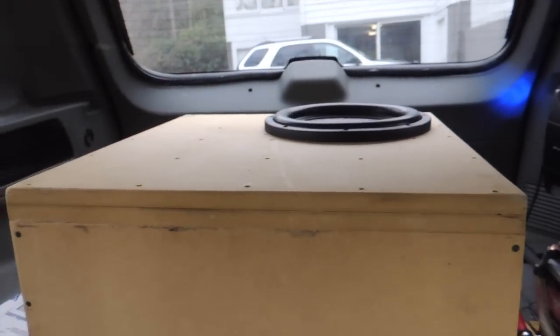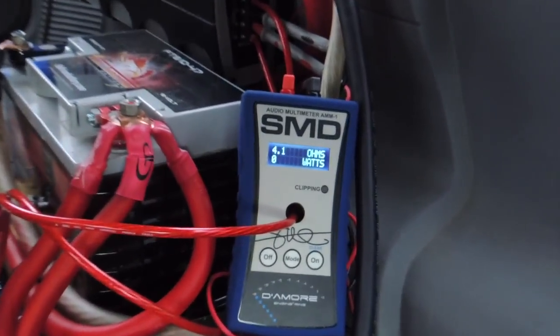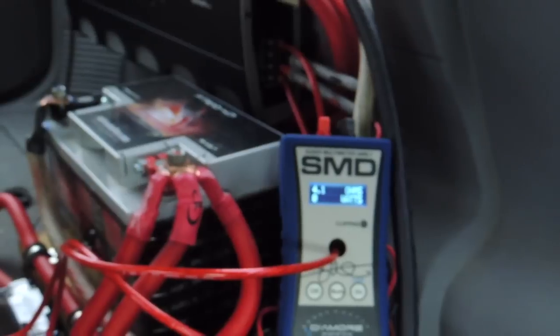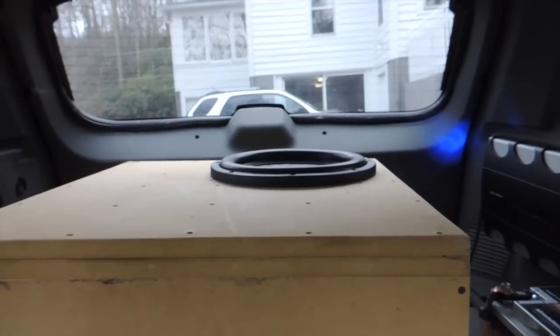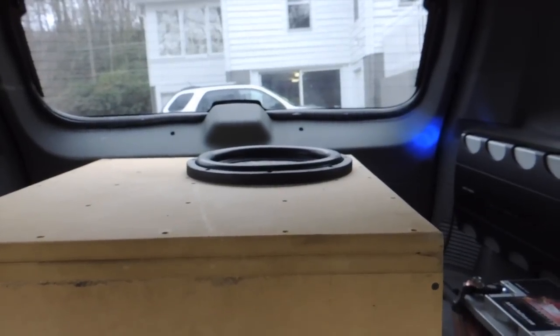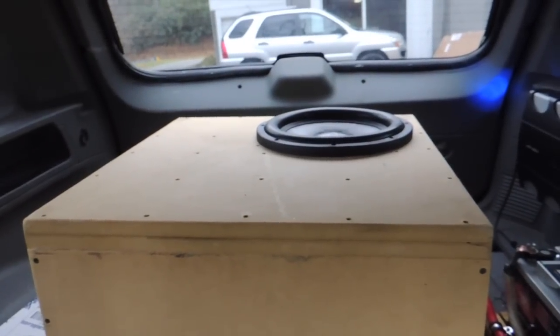Alright guys, we have the sub in there and hooked up. Unfortunately, this is a dual 4-ohm sub, so it's only wired down to 2 ohms. We do get some impedance rise, which is why you're seeing more ohms there. We're going to see a higher impedance than we would if this was just a dual 2-ohm sub. Unfortunately, this was the only version that SCAR had in B-stock, so that is what I got.